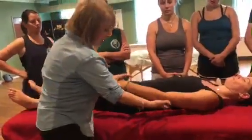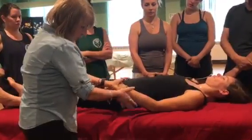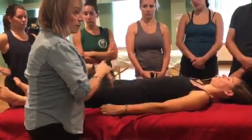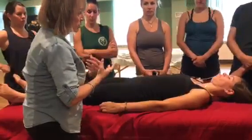Every time you grab and traction and hold, you cut the blood supply to that area for about five seconds. More than five, six, seven, ten seconds — more than that — and you will start hurting the person.